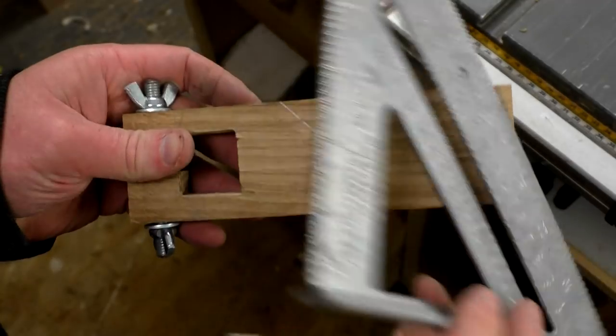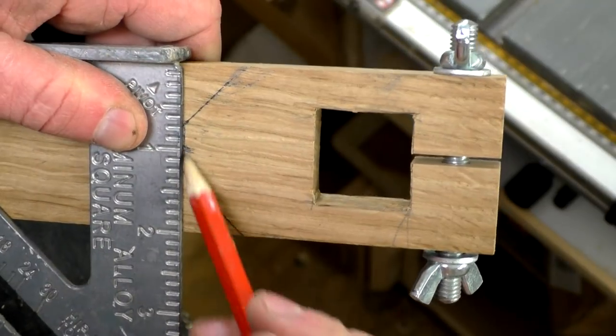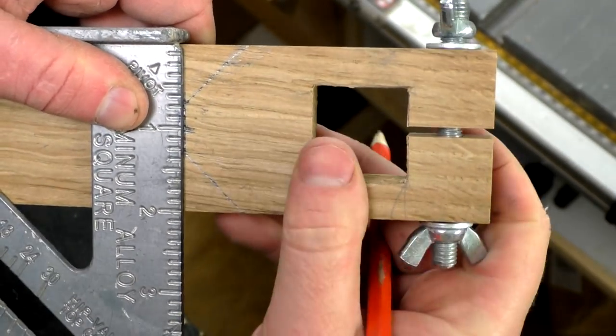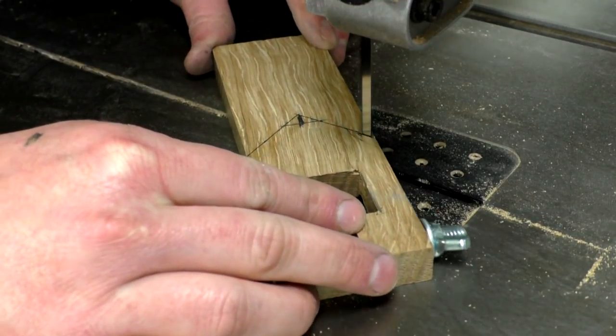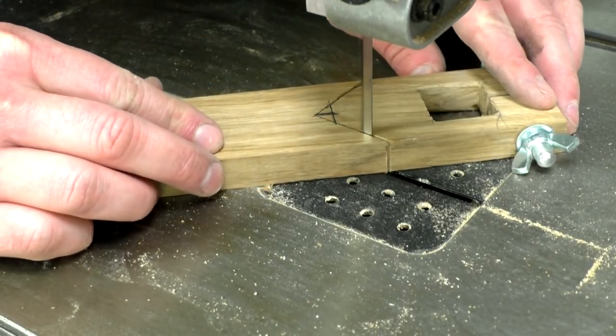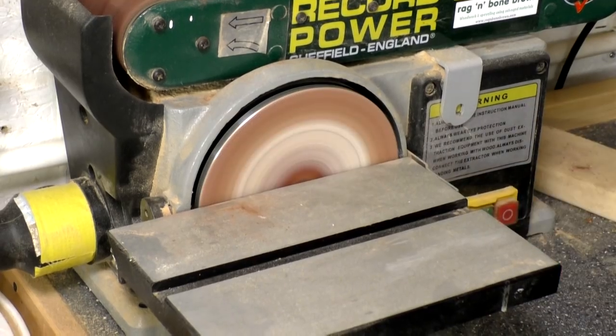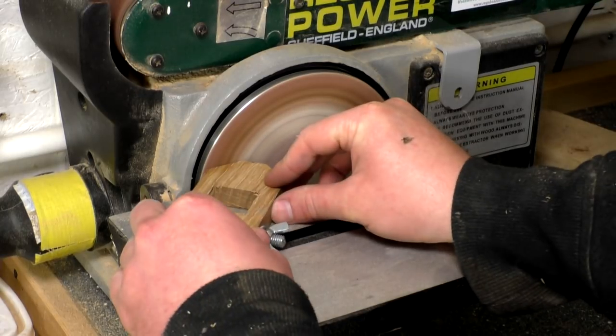Next I marked up a pointed shape for the piece of oak where the pin would be added. I used a speed square to mark up the shape and cut it out on the bandsaw. I used the bench sander to clean off those bandsaw cuts.